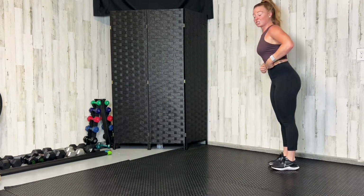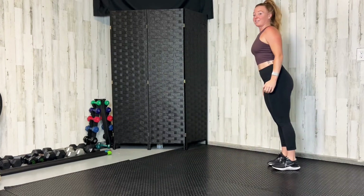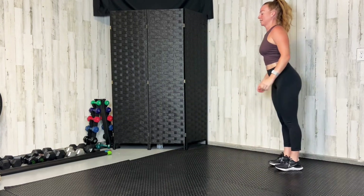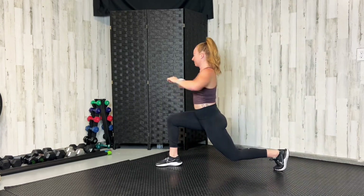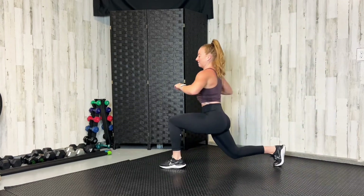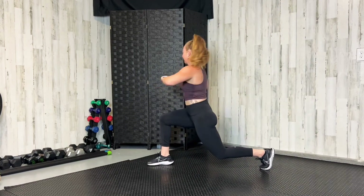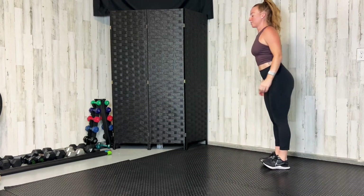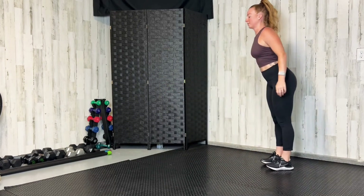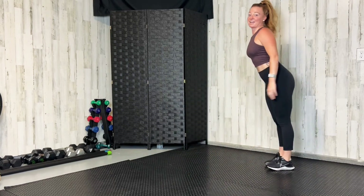Now we're going to lunge and twist. If your right leg is in front, twist to the right; if your left leg is in front, twist to the left. Little trunk twist to warm up that spine along with those hips and thighs. Let's do three more. My lower body is definitely feeling warm.